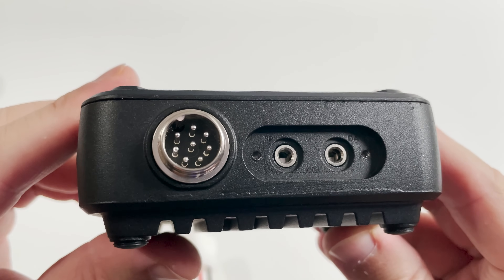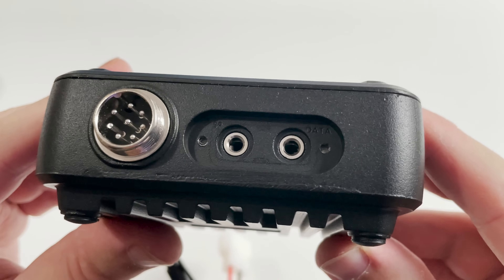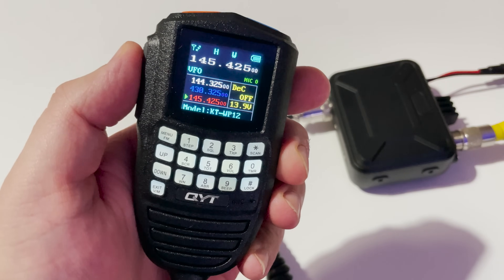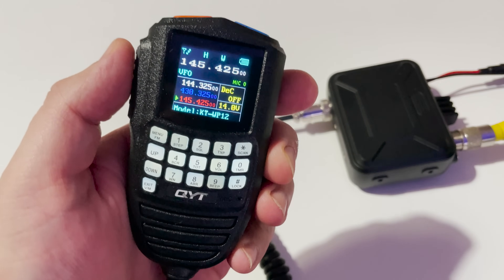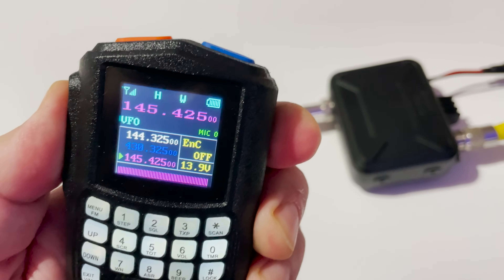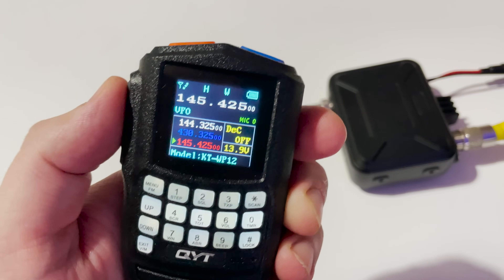With mine from Banggood I did not receive a programming cable, but I did find a compatible cable for around £4 on Amazon. Now obviously with the data hole flap removed the waterproofness will be rendered useless, so if you're not using an external speaker remember to refit the little flap after programming the radio.